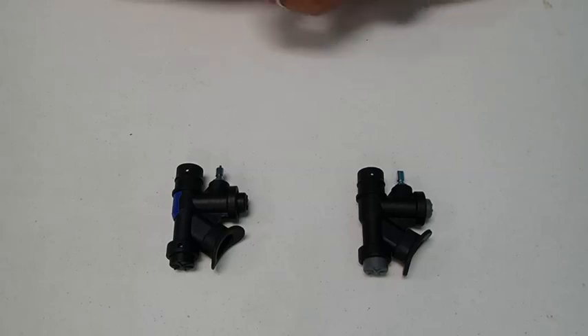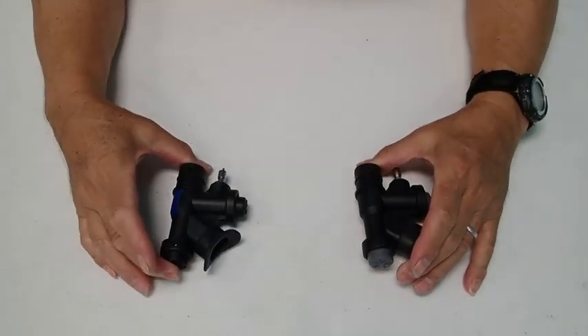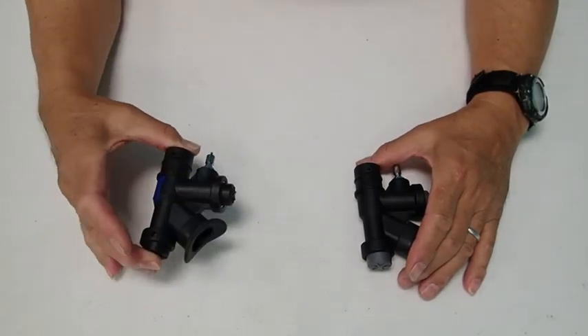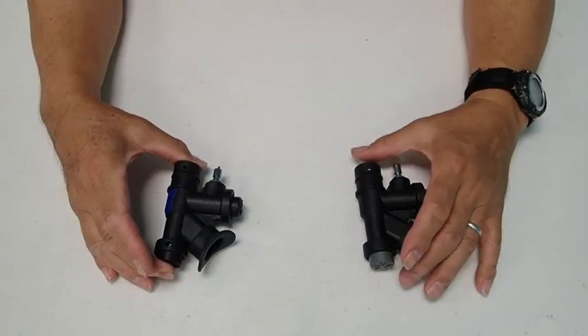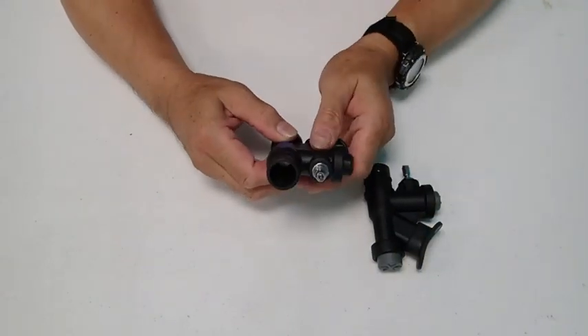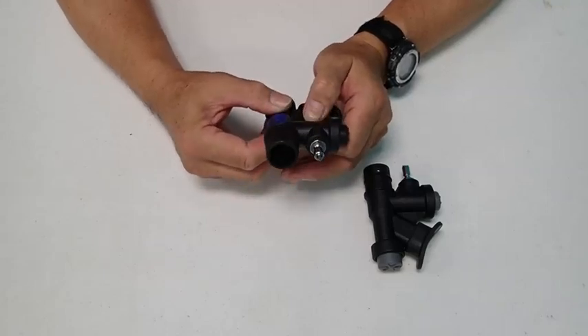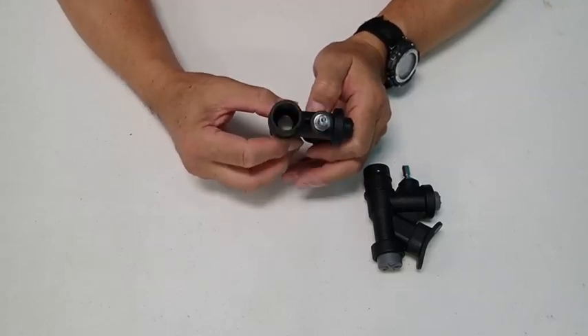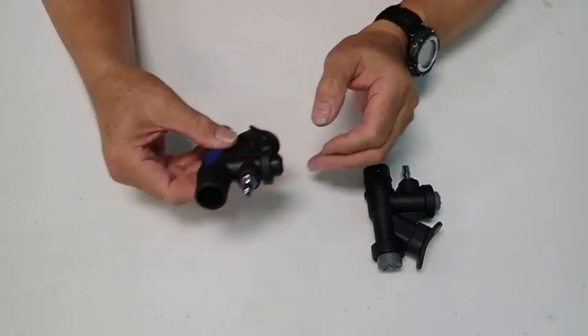K-valves can also differ internally. Here are two types again — this is the Dive Right and this is the X-Deep. If you look inside the Dive Right inflator, you will see a metal hexagonal bolt, and this is what you would need to use to disassemble this particular inflator.